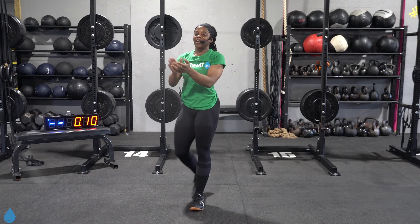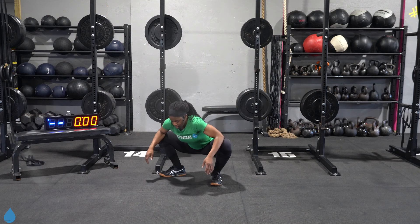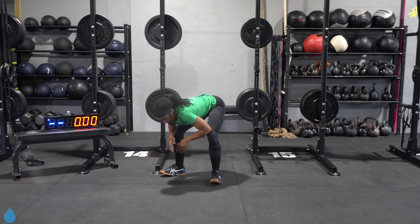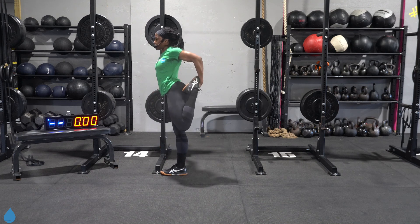Done. Good work y'all. Day one of our Body Build series in the bag. Let's stretch it out. Come down to that deep squat — push those knees out with the elbows, stretching out that inner thigh. Good job today. From here, we're gonna stretch out those hamstrings. Push those hips up, reaching down for the toes. Slowly roll that back up. Let's stretch out those quads.